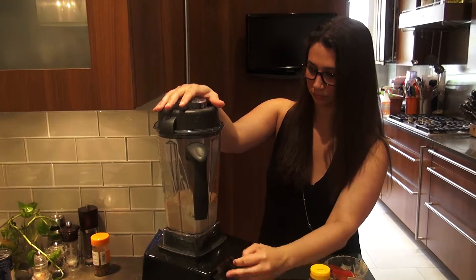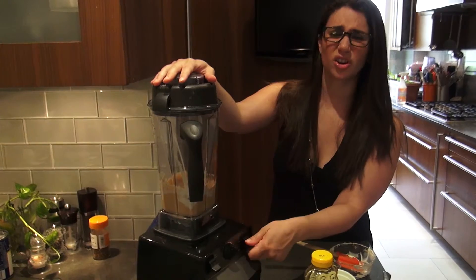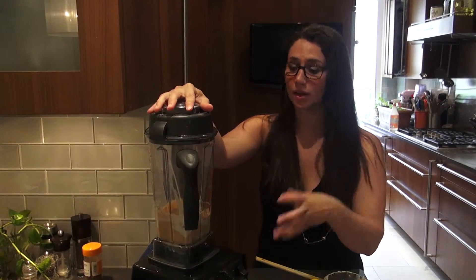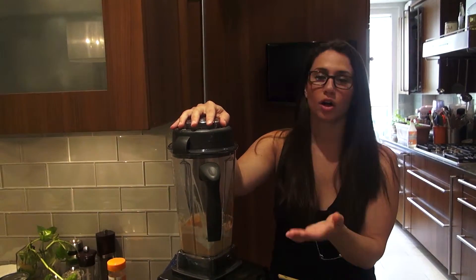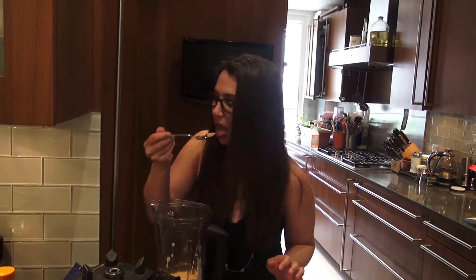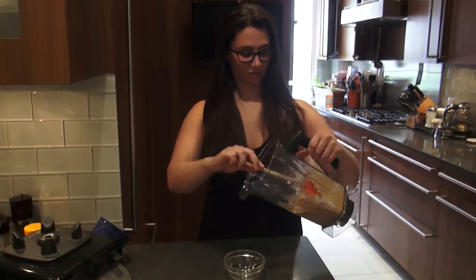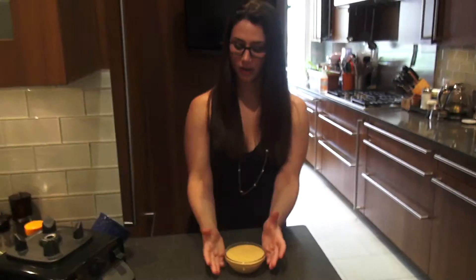Here we go. When blending, everyone's blender is a little bit different. The idea is you just want to make sure everything is fully blended. If you don't have a very powerful blender, blast it all the way up. If you have a strong one like this, all you have to do is a quick pulse. All right, let's taste this. Perfect. Spicy? Mm-hmm.